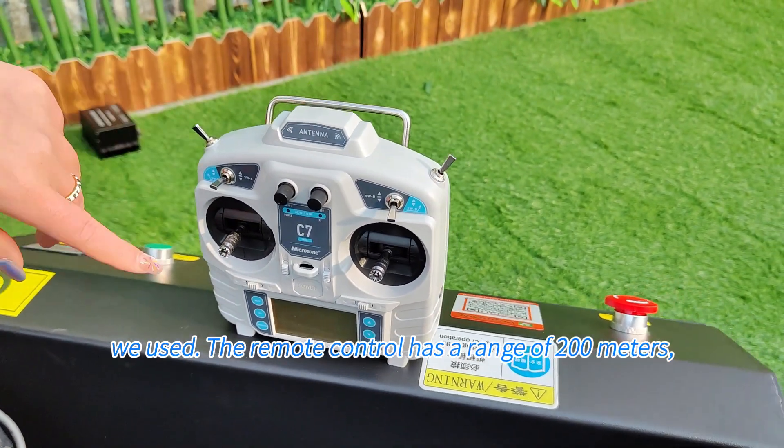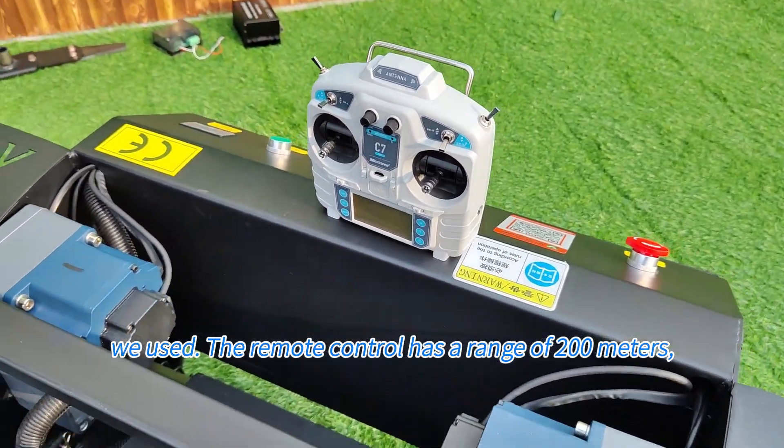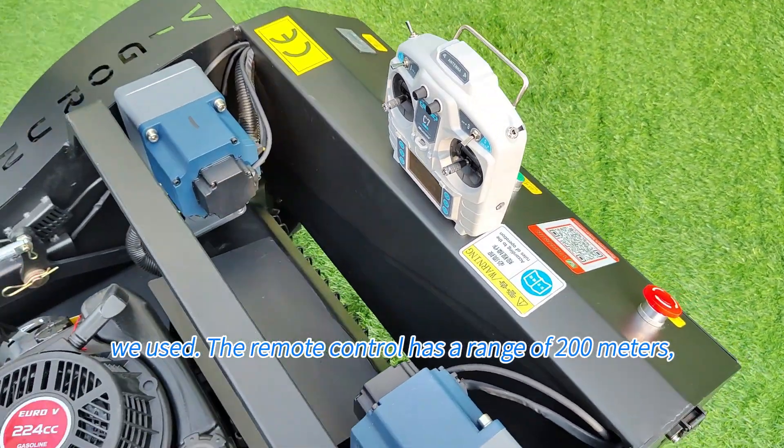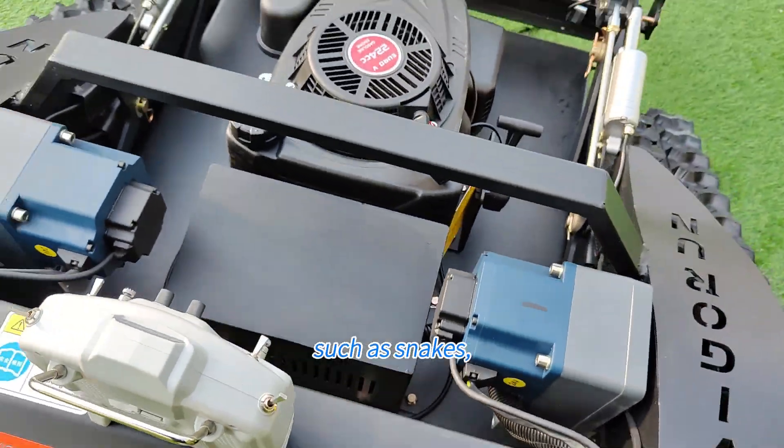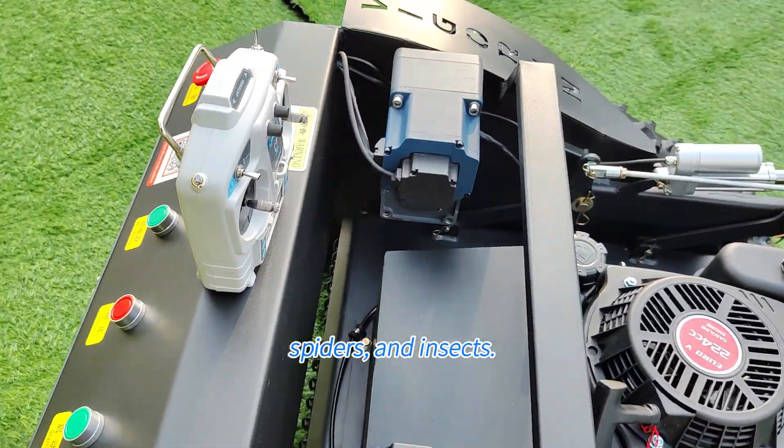This is the remote control we used. The remote control has a range of 200 meters, ensuring operator safety away from potential dangers, such as snakes, spiders, and insects.